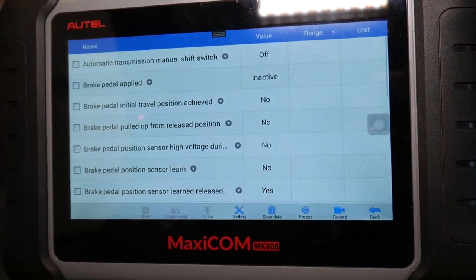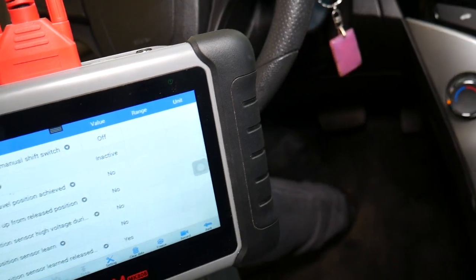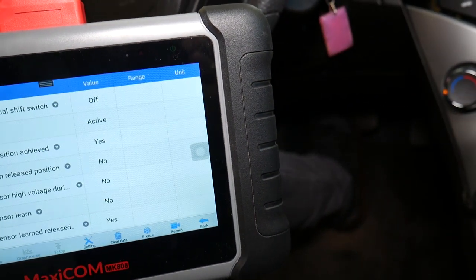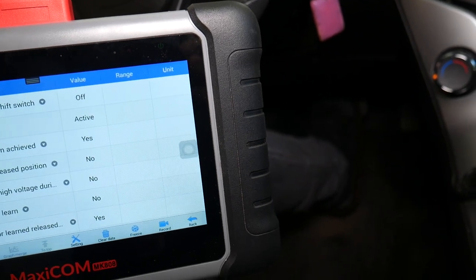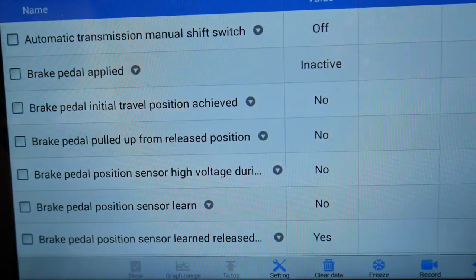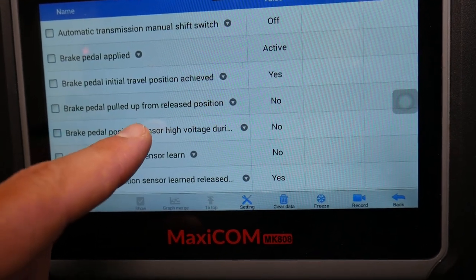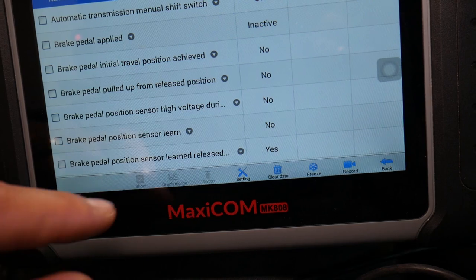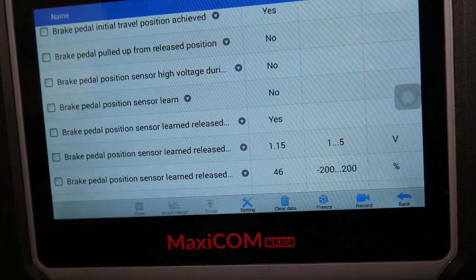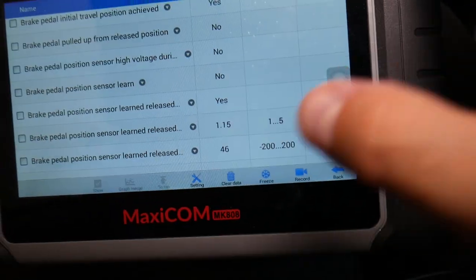On the Chevy Cruze, click Live Data under Body Control Module, then select Chassis Control. That gives you chassis functions, and one of them says 'Brake Pedal Applied: Inactive' because I'm not pressing the brake pedal. Now watch what happens when I press it — from Inactive it goes to Active. Depress: Inactive. Press: Active. So that tells us the brake pedal has been applied and the brake light switch is working.